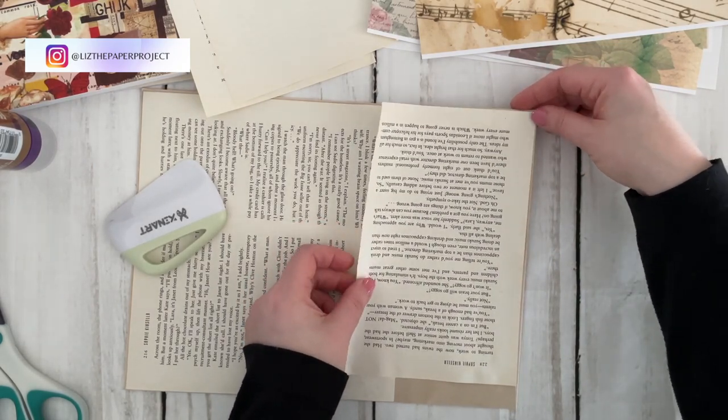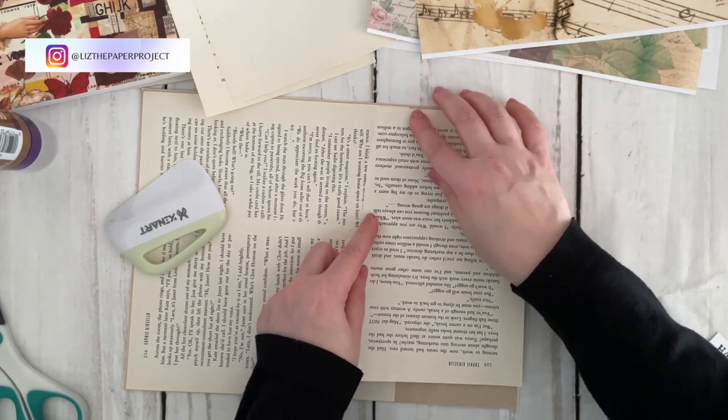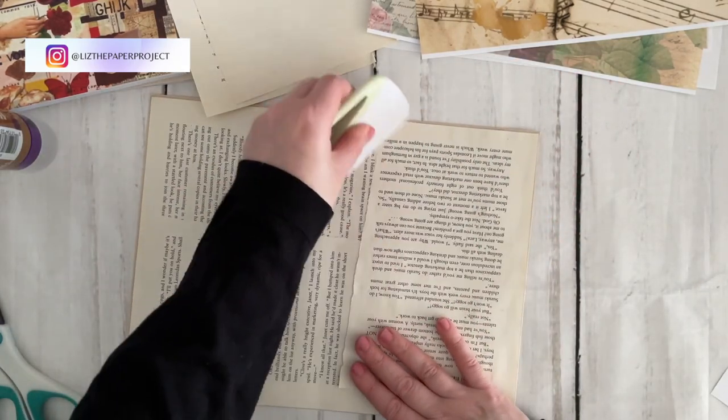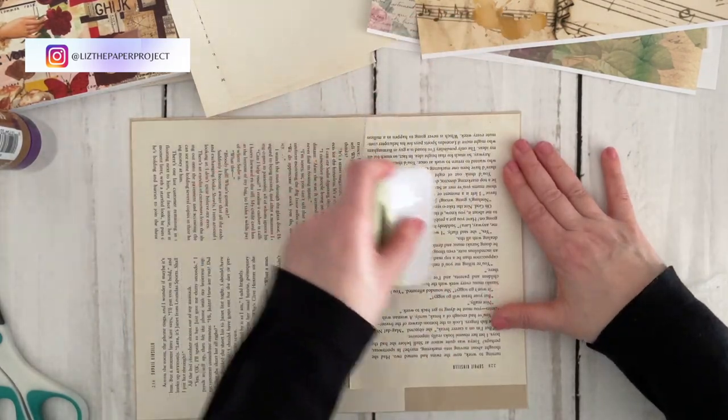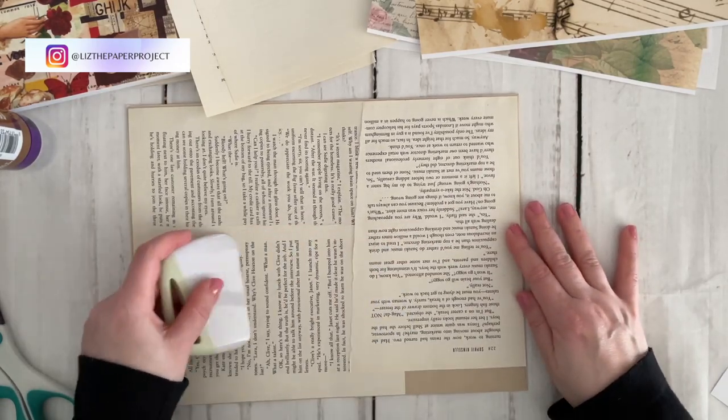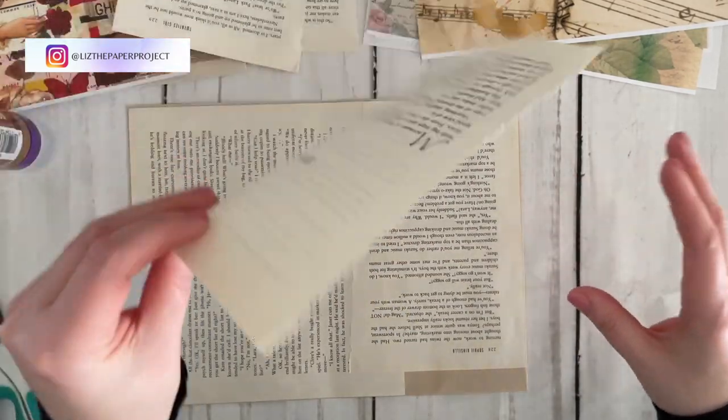Here I'm just trying to measure where my page is going to go. I'll finish covering this whole part up and then come back and show you what I'll be adding to the cover, and then of course decorating our envelopes as we go.